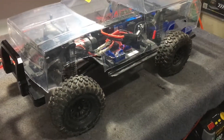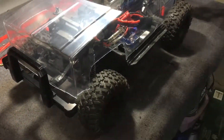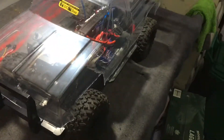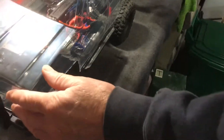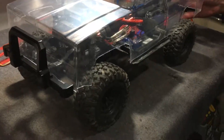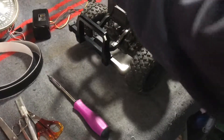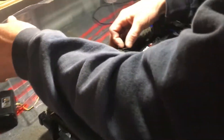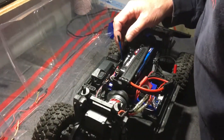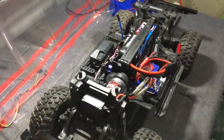That looks pretty cool. Like, because those are stock tires, but I may switch them out to the classic tires, because it looks more realistic and more real. That's the antenna — that's a big problem. I'm thinking I'll just put a little zip tie there just to hold it for now.